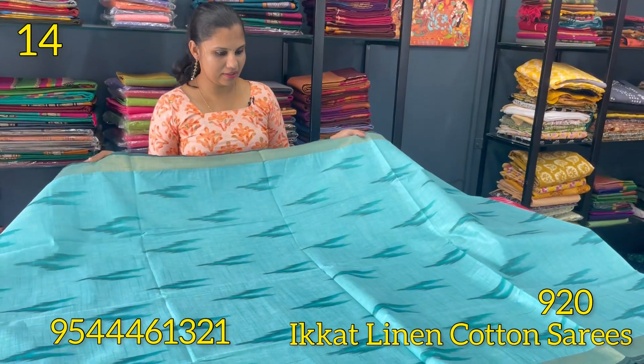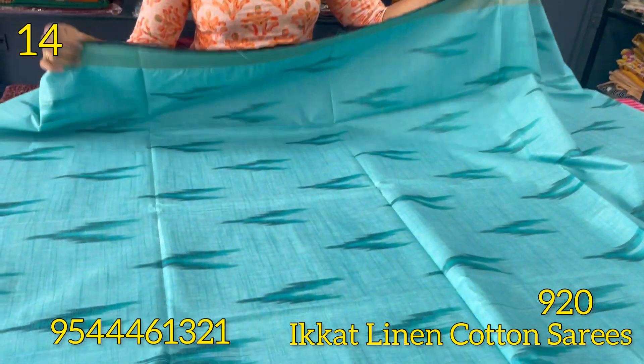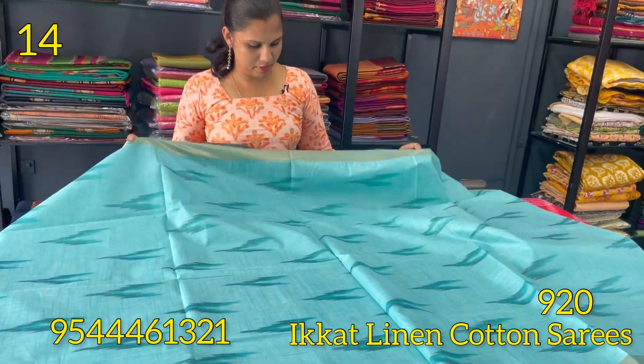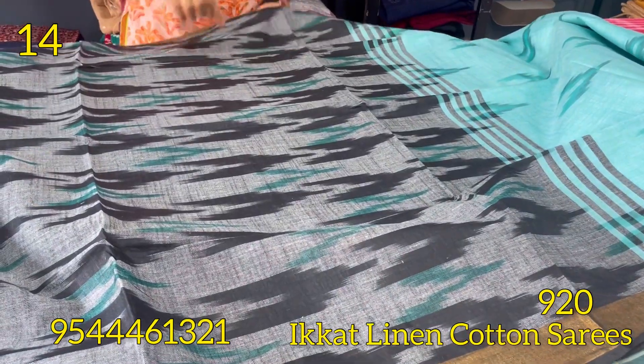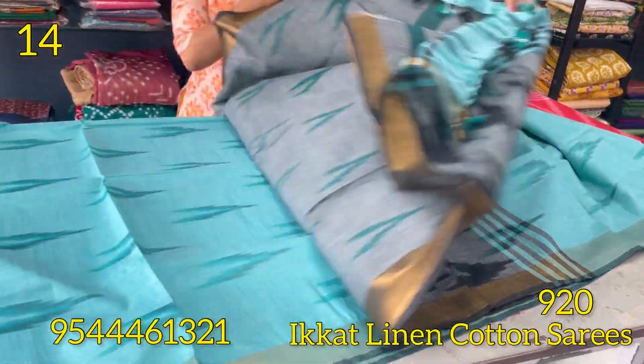The next shade is sky blue. It is a self-weaving pattern. The borders are copper and golden zari. The gray and black combination has a dark blue shade in the same pattern.